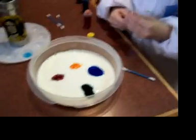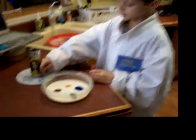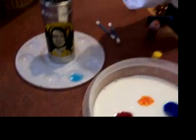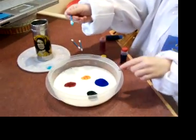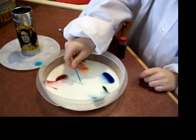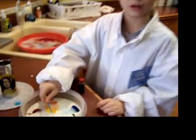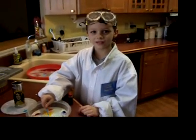Now our next step is a Q-tip and detergent. I'm going to get the Q-tip with detergent on it and I'm going to put it right in the middle of all the colors. That's what happens. Thank you for watching my love show. Happy New Year!